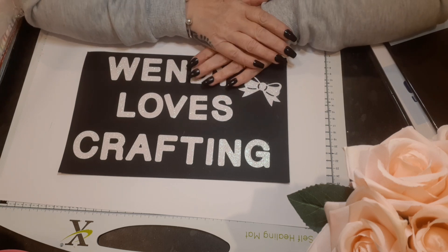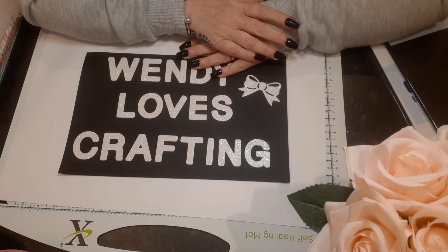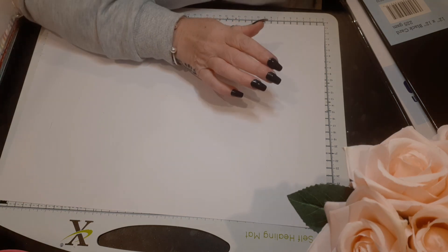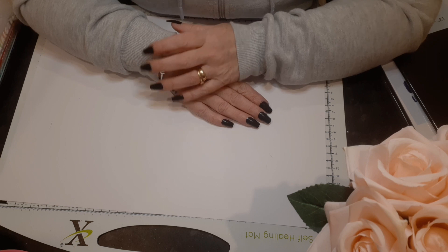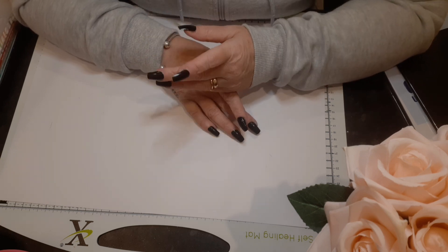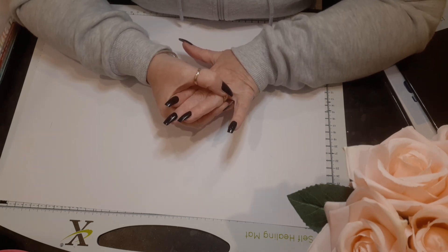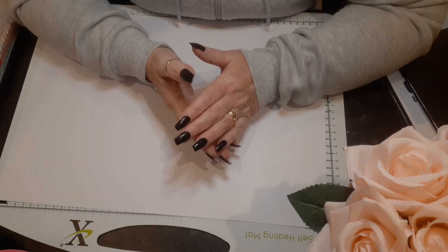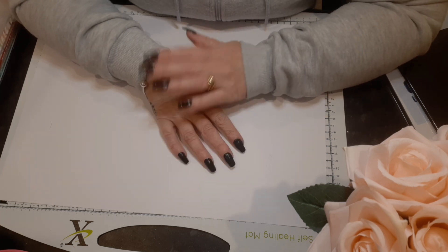Hello and welcome back to my channel, it's Wendy Lost Crafting here. I'm coming back today with a haul from Hobbycraft. I ordered online this time — when I went in last time I spent so much and it gave me money off, so I thought I'd make use of it and order online.